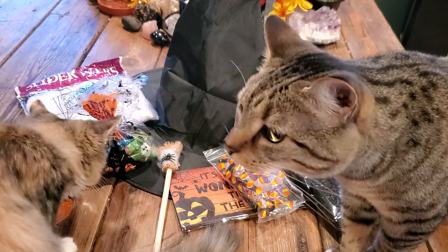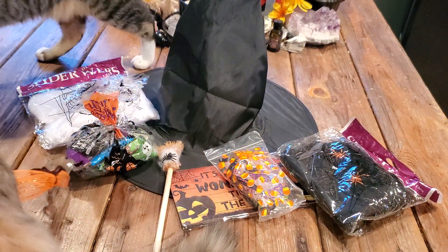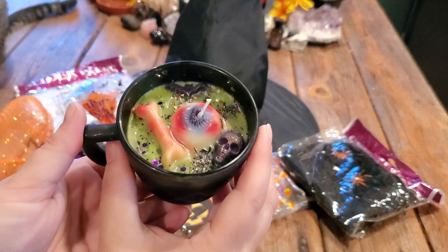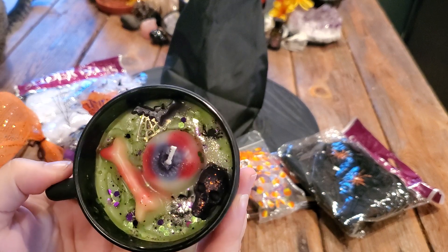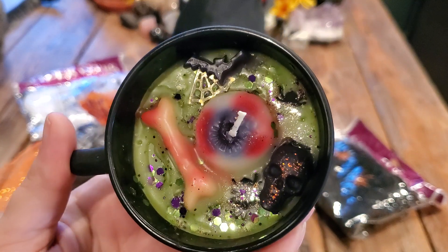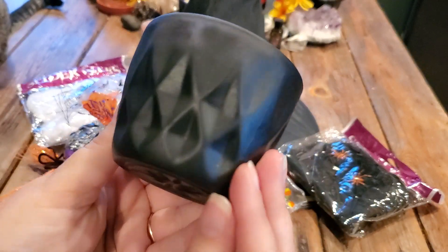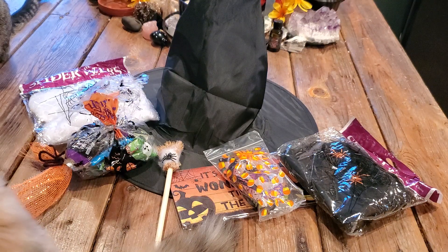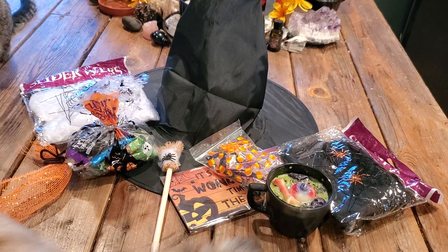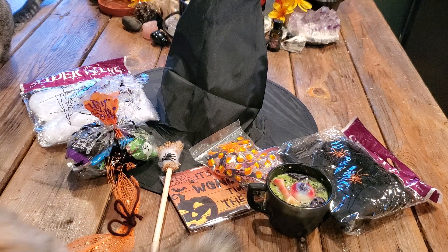Look at this — oh my god, this smells amazing. Look at this candle! We have a witch's brew candle. Can you see everything in there? We have a skull, an eyeball, a bat, a bone. It's green, it's in a glass cup. And it smells like a witch's brew — I love it. Very fall, very autumnal. Witchy and autumnal.